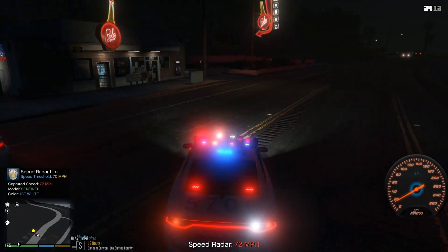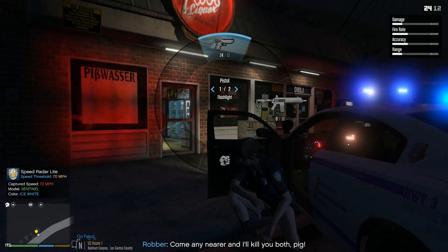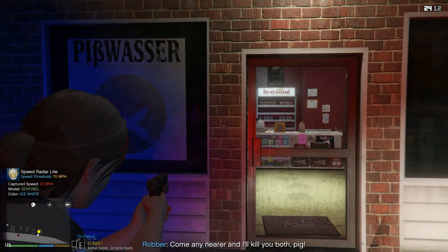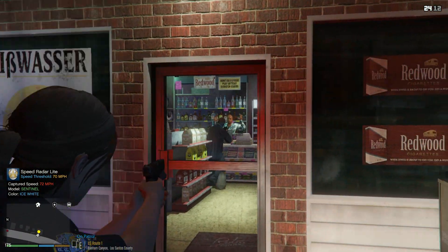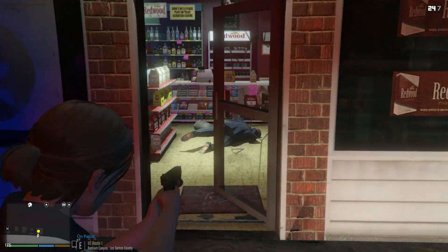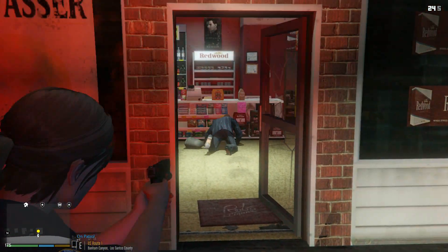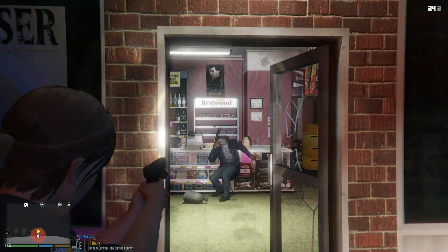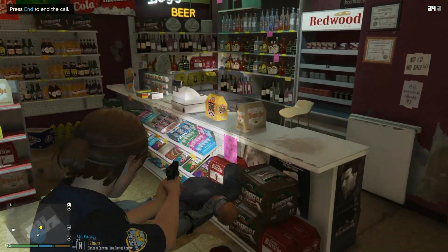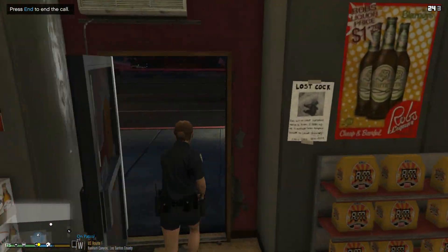Is this a store? Put the gun down! Put the gun down! Oh my gosh — put the gun down, you son of a gun! Suspect is down. Suspect is down. Oh my gosh, is the clerk dead? The clerk is dead. Shit.